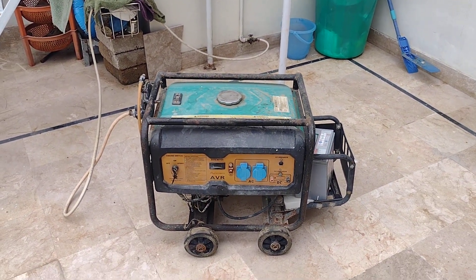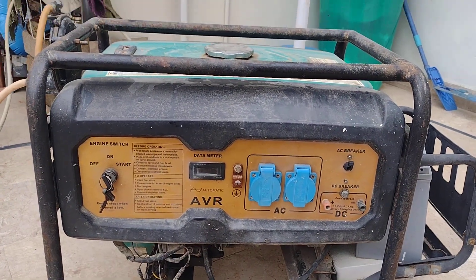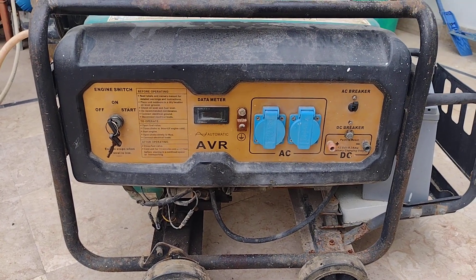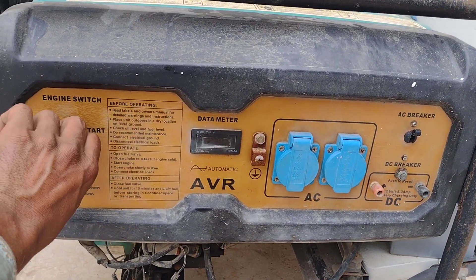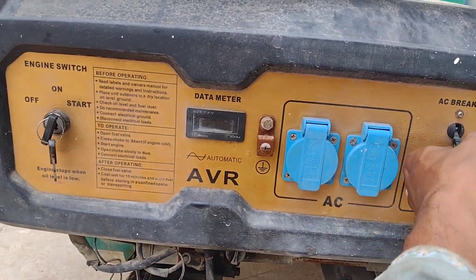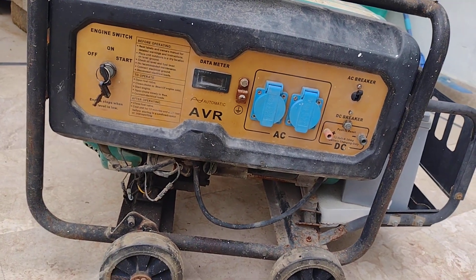Bismillahirrahmanirrahim, Assalamu Alaikum friends. This is a 2 kilowatt generator, made in China. This generator is not producing electricity currently.